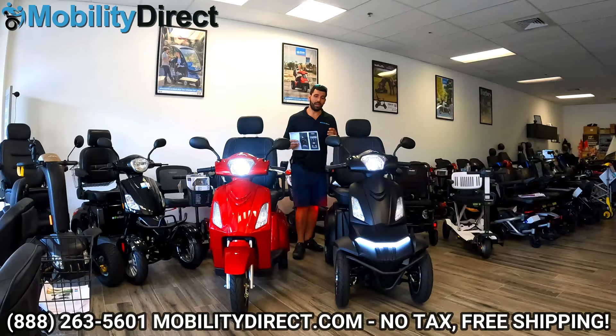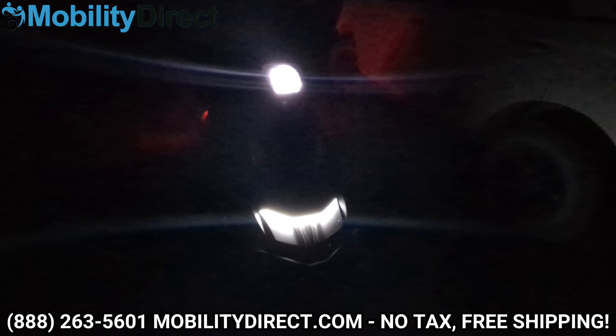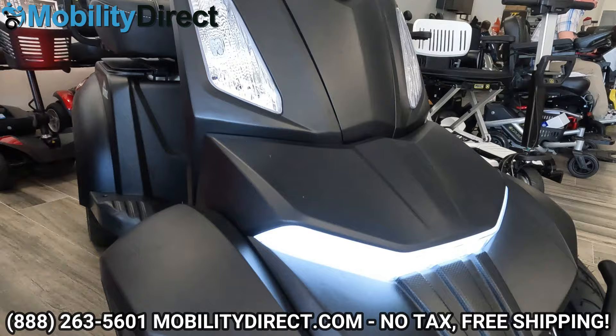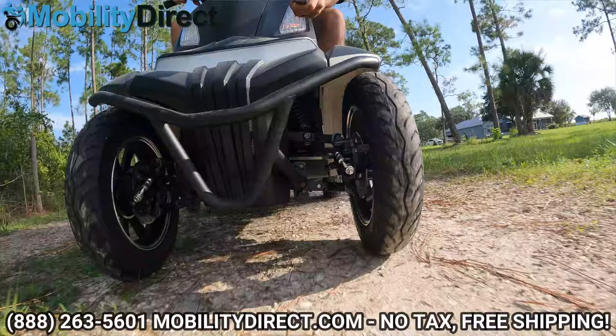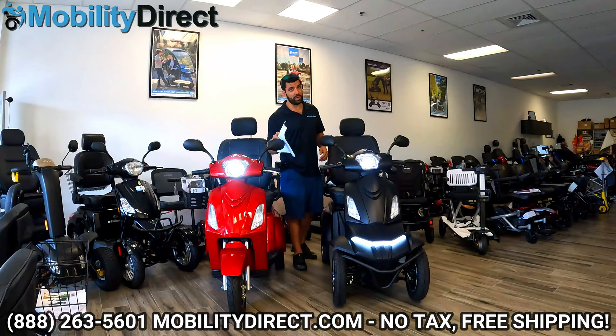What makes this model special is the fact that it has full suspension, the most impressive LED lighting kit I've ever seen, a front bumper guard, and 16-inch inflatable tires on the front and the rear that are going to give you an ultra smooth ride regardless of what type of terrain you're on. Make sure you stay tuned to the end of this video because we're announcing something really special, and you could win one of these scooters for free.